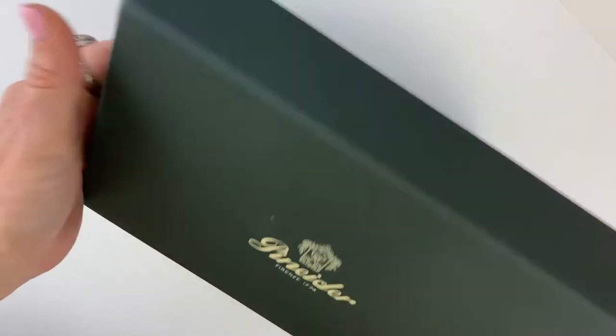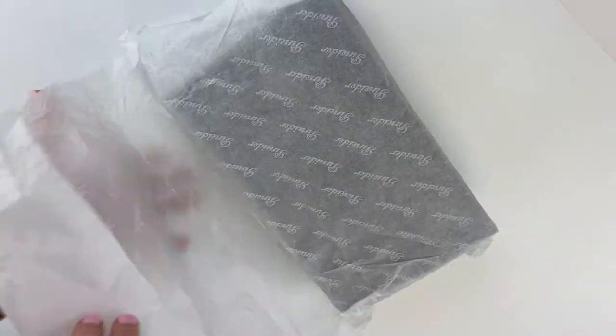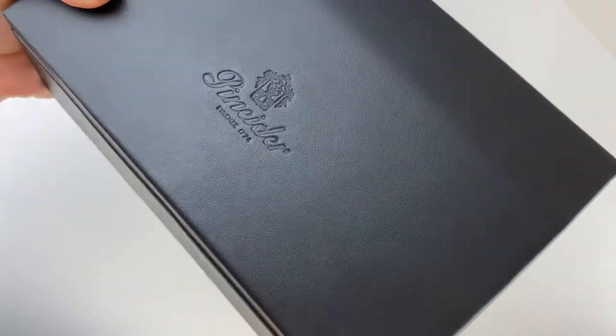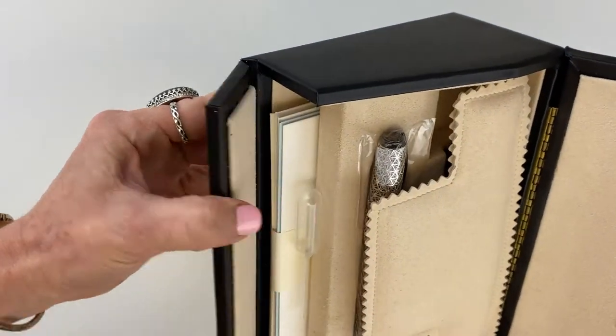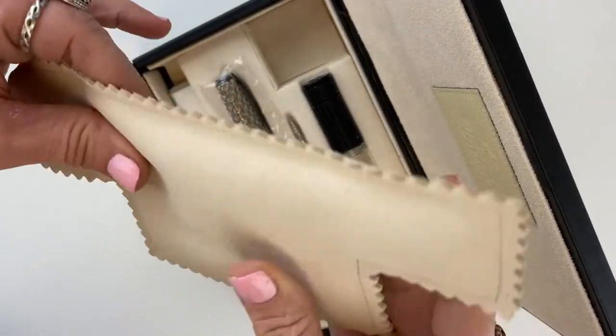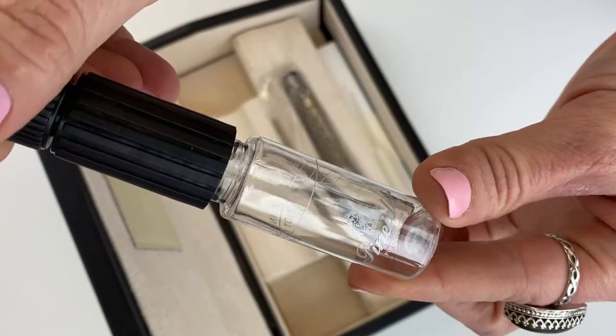Today's fountain pen unboxing will be the Piniter Psycho Fountain Pen we just got in stock. You have the green cardboard outer box — really nice packaging. The Piniter tissue paper even has a logo on it. You've got that shape that Piniter loves in the gift box with the fold-down front and a lot of cushioning provided with the Piniter logo all throughout.